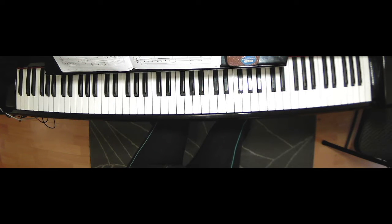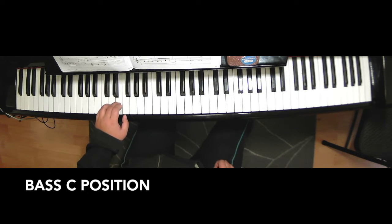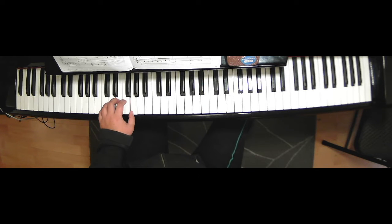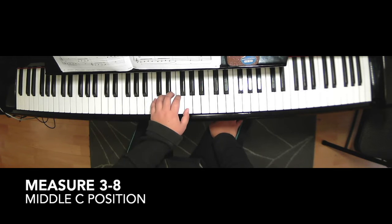And positioning for the left hand. Starting position is bass C position: C, D, E — third finger on E — F, G. And left hand on measure three, you move to the treble clef to middle C position: C, D, E — third finger on E — F, G. Keep this position up to measure eight.